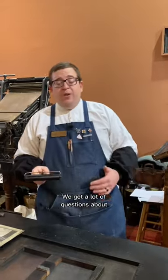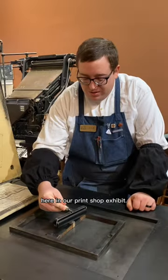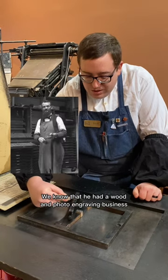We get a lot of questions about how do we know how old the cuts are here in our print shop exhibit, and especially when it comes to the Lewis Winter collection. We know that he had a wood and photo engraving business.